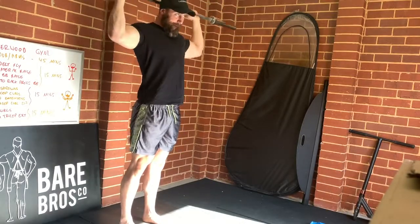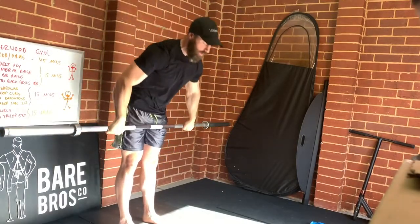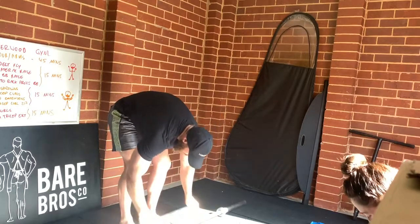That was harder than I thought it was actually going to be. What a shoulder superset that is. So: rear delt fly with the band, standing lateral raise with the band, followed by barbell front raise, and then front to back overhead press. That was intense.